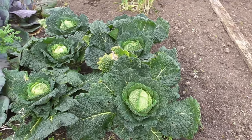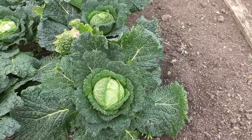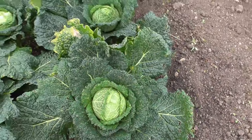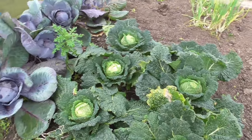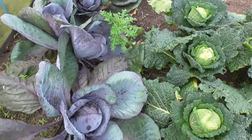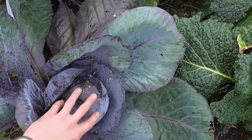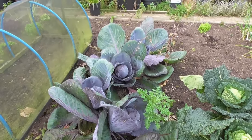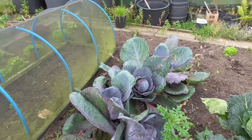Got a few savoys still holding on all right, and once the weather cools down they should stand quite well — I've got six of those. And some of the red cabbages are ready now. The wind's getting up, I don't know whether it's going to be affecting the sound. Not a bad size actually, so quite happy with those — got about half a dozen of those as well.